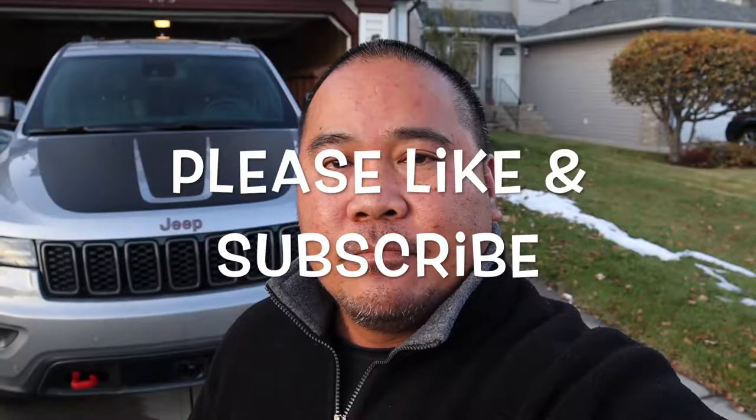That's it guys — thank you for watching this short tour of our 2019 Grand Cherokee Trailhawk. Please don't forget to like and subscribe, and I'll see you on our next video. Bye bye!